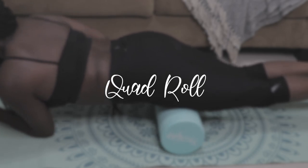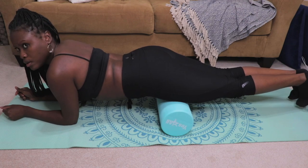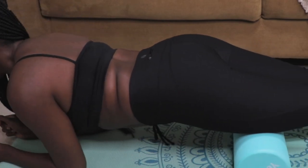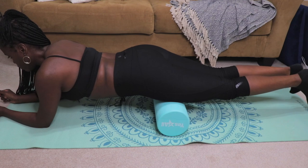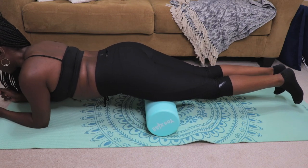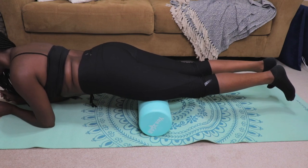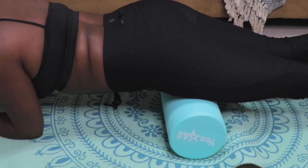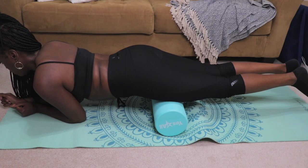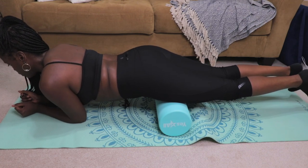Stretch number two is the quad roll. Start in a forearm plank position with the roller placed horizontally under the center of your quads. Keep your head forward and keep your eyes facing downward. Using your forearms, roll forward until the roller is just above your kneecaps, then roll backward until the roller reaches the top of your thigh. Foam rolling the quads can improve the flexibility of the knee and reduce tension in your upper legs and thighs. Muscle tension in the quads can lead to back pain and tightness, so this is a great stretch to focus on that area. Slow is key — the most common mistake is foam rolling too quickly, so go slow.